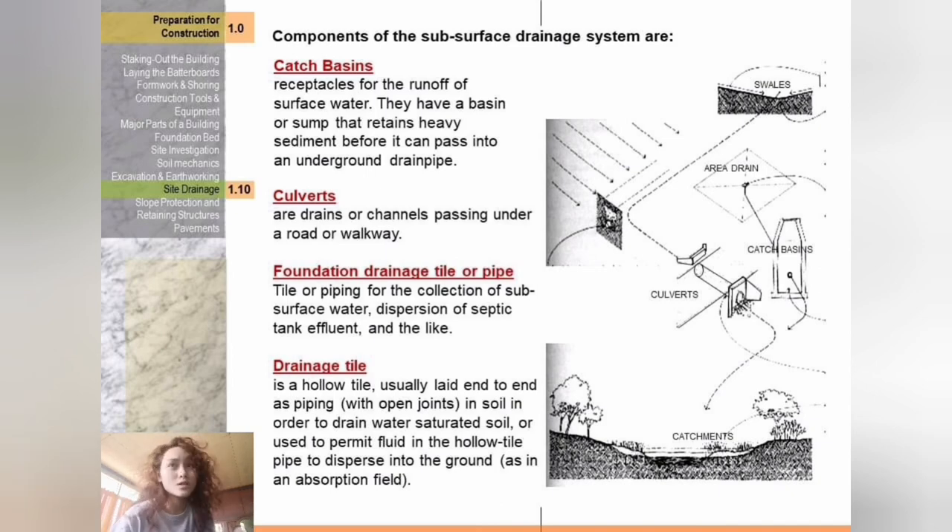Components of the subsurface drainage system: first, catch basins — receptacles for the runoff of surface water, with a basin or sump that retains heavy sediment before it can pass into an underground drain pipe. Second, culverts — drains or channels passing under a road or walkway. Third, foundation drainage tile or pipe — tile or piping for the collection of subsurface water and dispersion of septic tank effluent. Fourth, drainage tile — a hollow tile usually laid end-to-end as piping; saturated soil allows fluid in the hollow tile pipe to disperse into the ground. All of these subsurface drainage system components can be seen in the illustration shown in the slide.